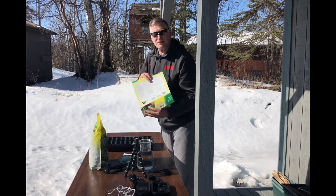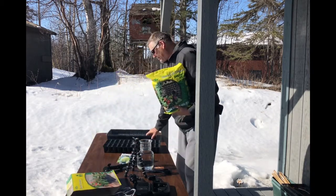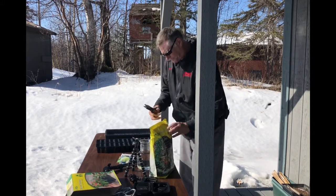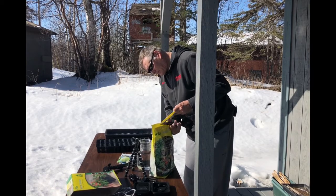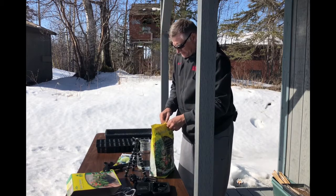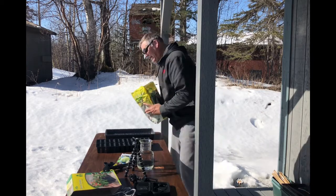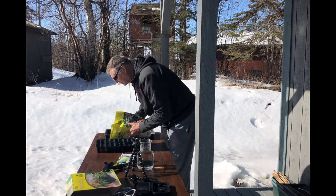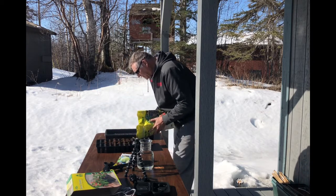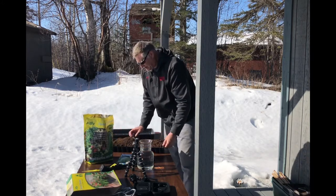It's really nice - the instructions are in three different languages. We bought the accompanying soil that goes with this. Be careful when you're handling sharp knives and equipment - not everybody has pro-level skills like me, so be careful. We'll start by cutting it right down the middle.